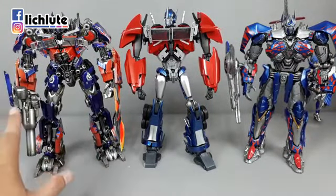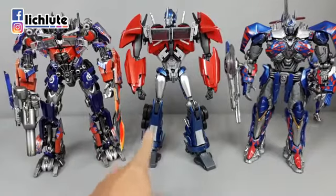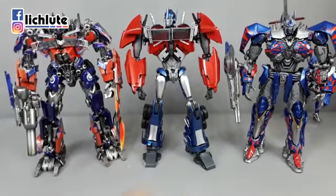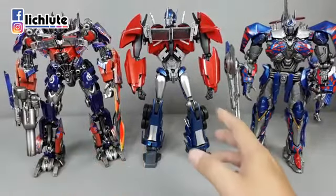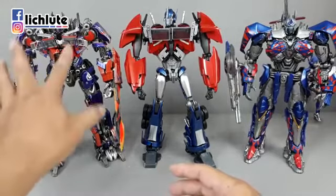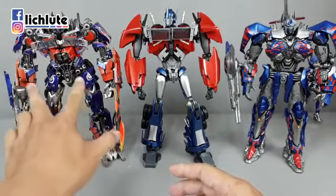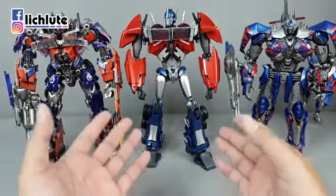直接拿出两款不可变形的拼装模型OP跟这款IW05做对比：这个是官方的DMK03，这个是问题不大工作室的PRIME 2.0。你可以发现三个的身高差不多都非常接近，这款IW05稍微高一点点。它们都有一个共通点就是腰部偏细。今天这一款会特别的细，非常还原领袖之正动画里头OP的形象。其实领袖之正动画里的OP是电影前三集那种胸口宽腰部细倒三角的形象，到了动画片里头把它更加夸张化。